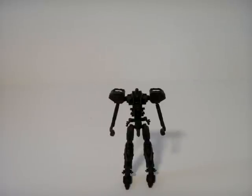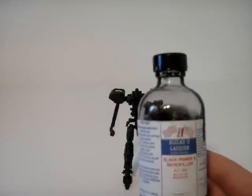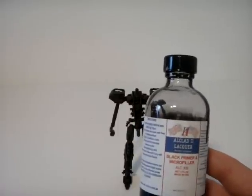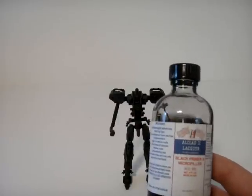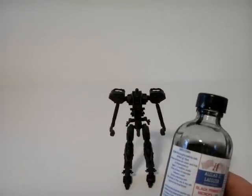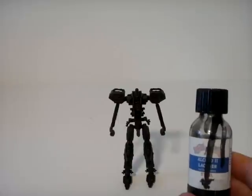And I also used — many thanks Kyle, that was greatly helpful — some of Alclad II's lacquer-based black primer, kind of a microfiller too, so you just have to be careful with it that it doesn't remove any details when you use it. On that, I also used a bit of Alclad II steel.